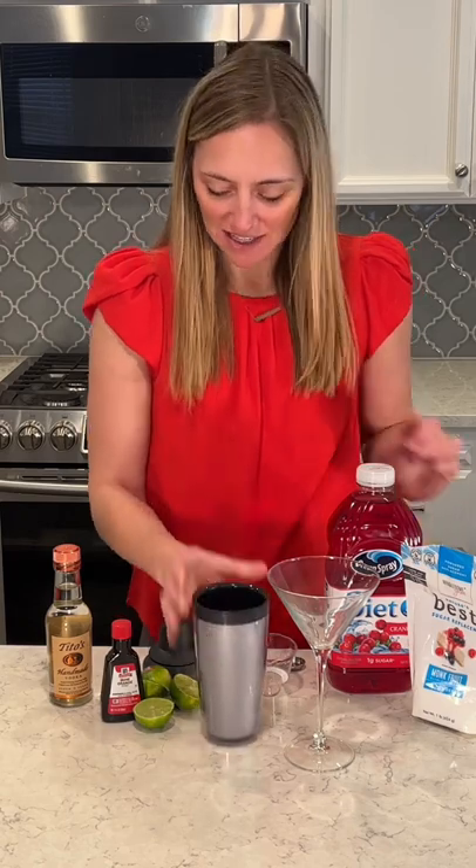Hi guys, I wanted to do a Valentine's cocktail for you, so it's going to be a keto cranberry cosmopolitan. It's going to be really delicious. I have my shaker cup with ice and I'm going to use two ounces of vodka.